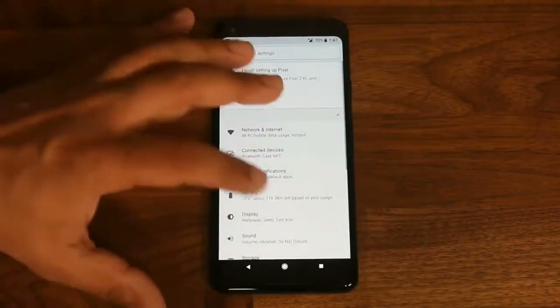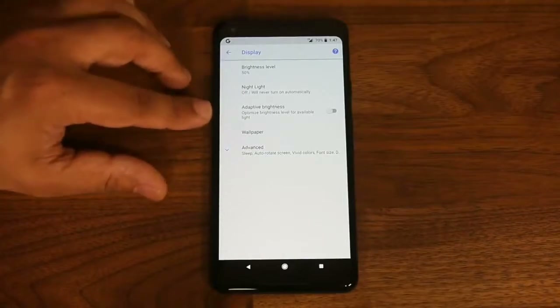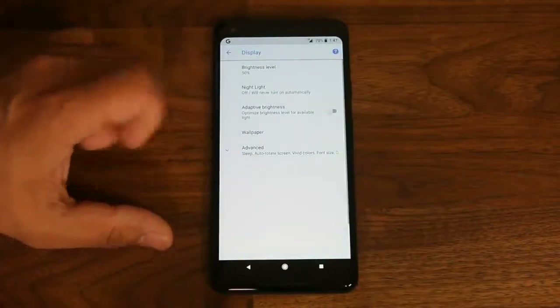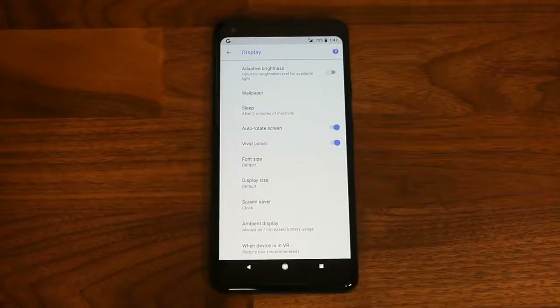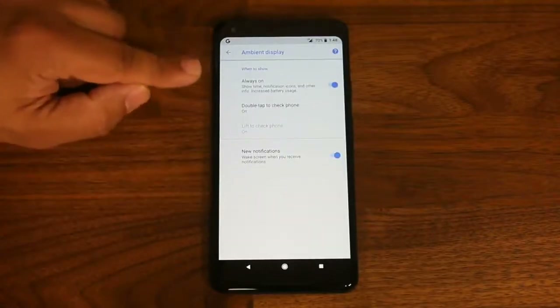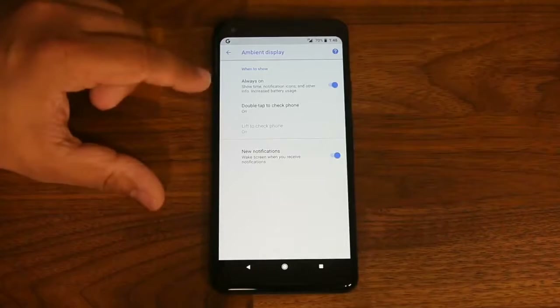Going to Display reveals some things new for the Pixel 2. You have Night Light and Adaptive Brightness as standard features, and access to wallpapers. Tapping Advanced shows a feature at the bottom called Ambient Display — this is the always-on display. When enabled, even when your phone is turned off you'll see a display showing the time, your notifications, and other information.